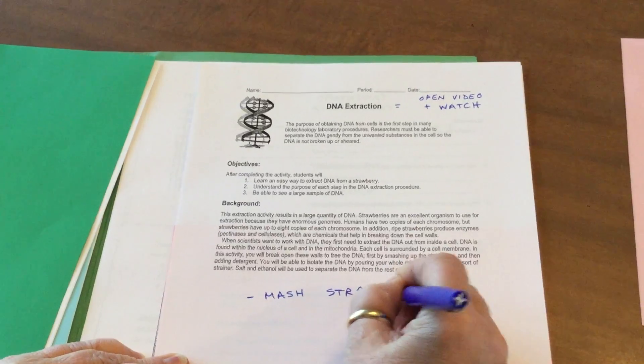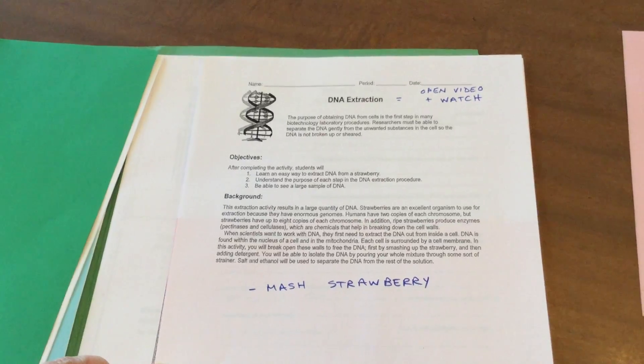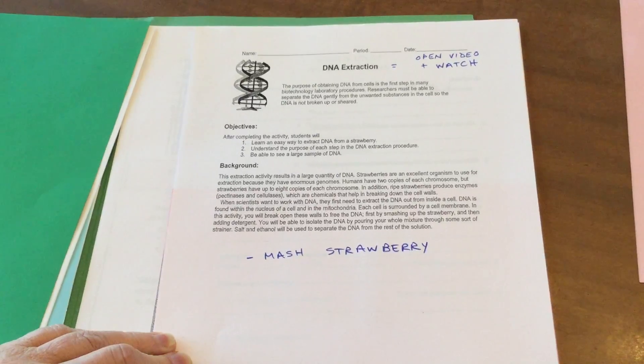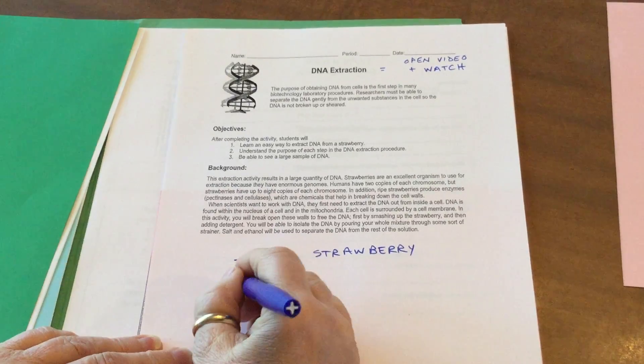Some things that they're going to do: they're going to mash up strawberries, mashing them to try to get the DNA out of the nucleus of the cells and the seeds. They're going to pop open all of these seeds by smashing the strawberries.